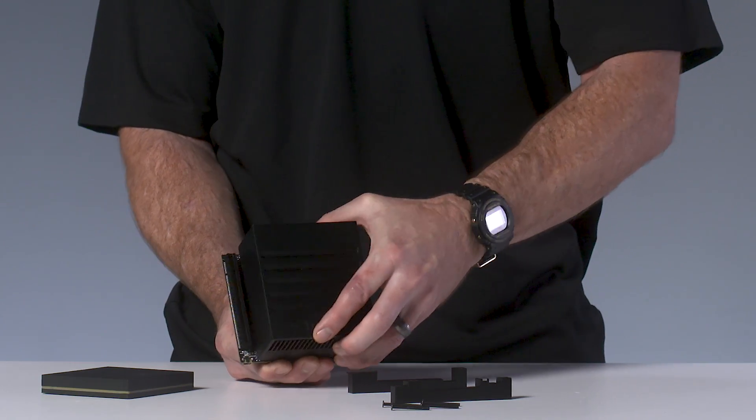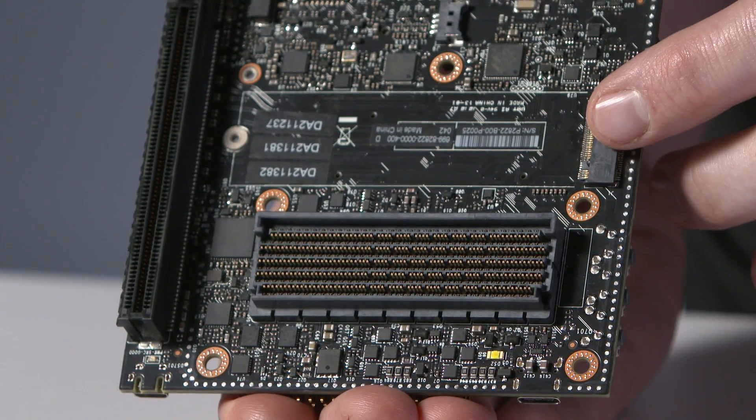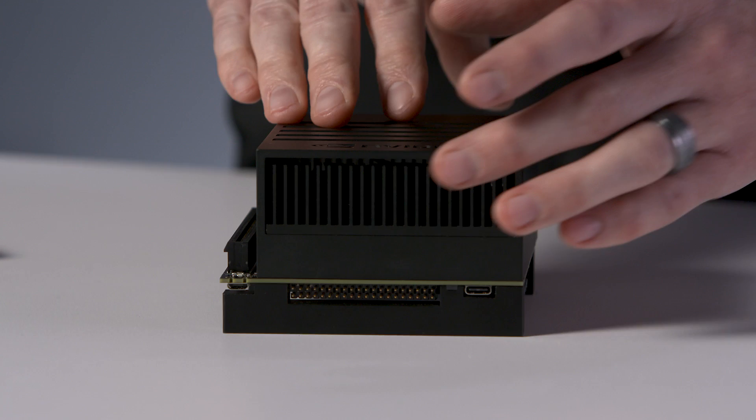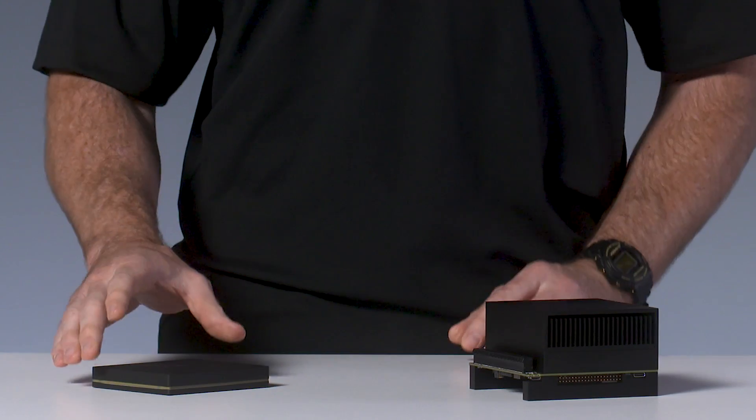On the bottom, there's a camera connector and an M.2 Key E connector for wireless cards. There's also an M.2 Key E connector on the top of the carrier board for high-speed NVMe storage. To reach it, you need to detach the dev kit module with combined thermal solution. The difference between these two modules is simply that one has a specific thermal solution created for the dev kit, whereas the other comes with an integrated thermal transfer plate to simplify integration with your system-level thermal solution.